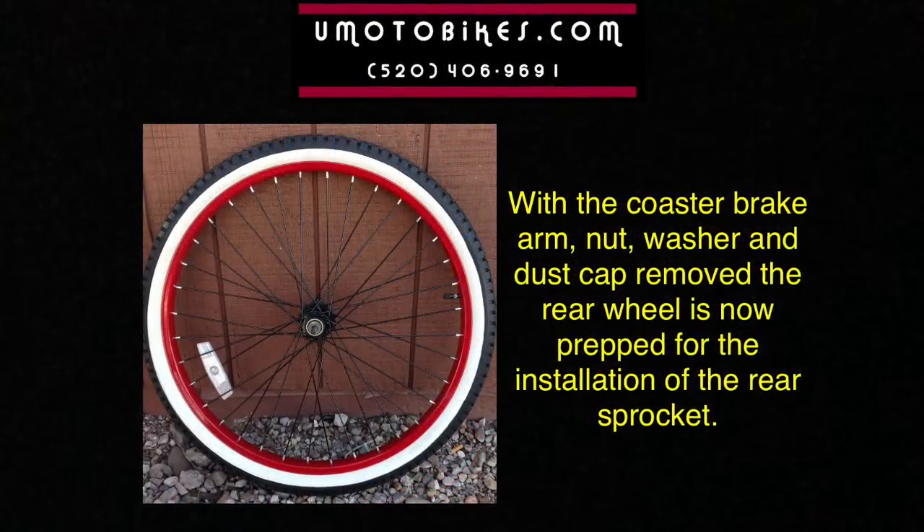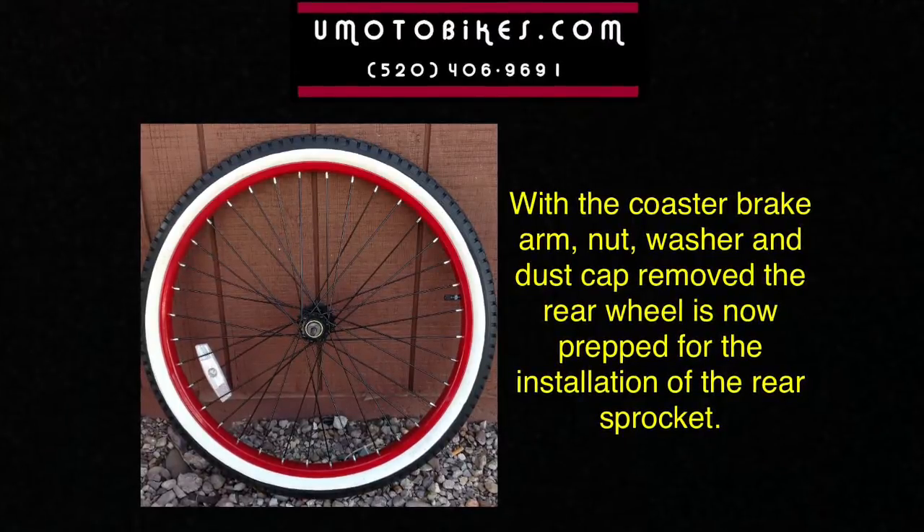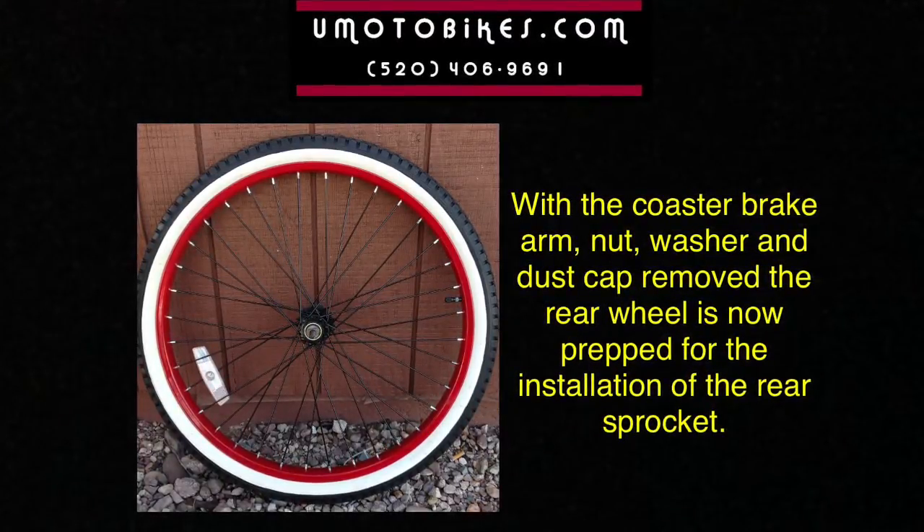With the coaster brake arm, nut, washer, and dust cap removed, the rear wheel is now prepped for the installation of the rear sprocket.